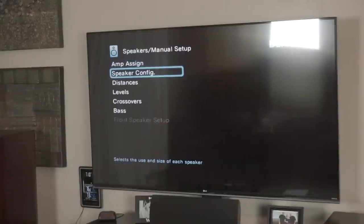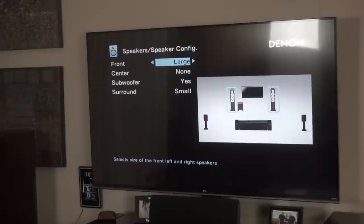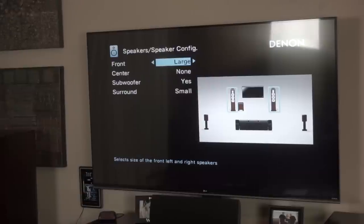You go to the manual setup and you've got your speaker configuration. I've got mine set to small - I actually turned off my center, that's another video. When you set speakers to large, the bass that would normally go from those channels to the sub doesn't go to the sub anymore - it goes to your mains, and your sub is a lot better at handling bass than your mains.